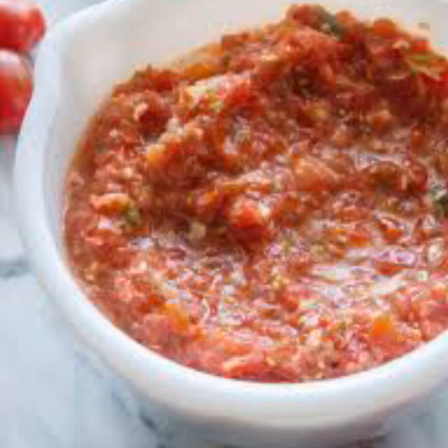Parmesan cheese, coarsely chopped. Fresh basil, leaves torn. Extra virgin olive oil. Kosher salt for more taste.